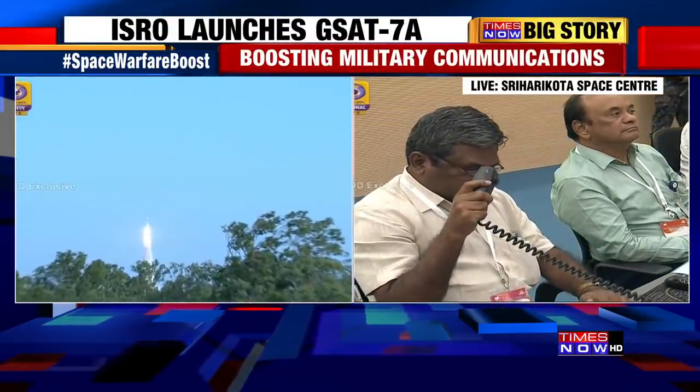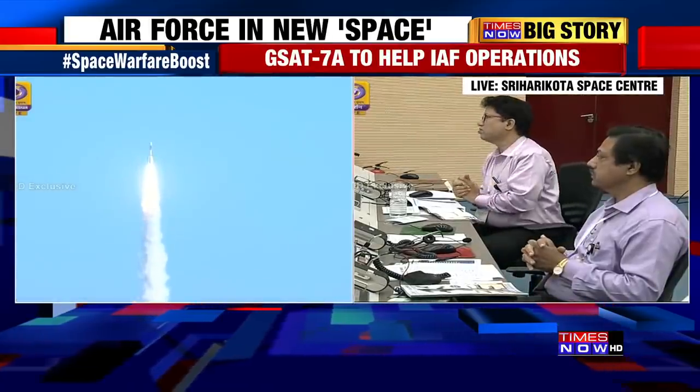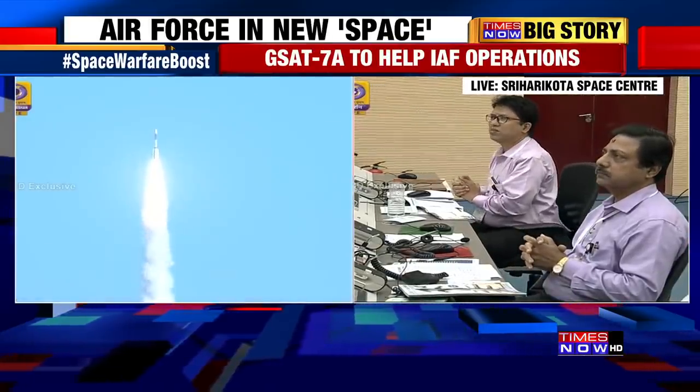Second stage engine started. As announced, the first stage has completed its job. The second stage is now active. Closed loop guidance initiated.